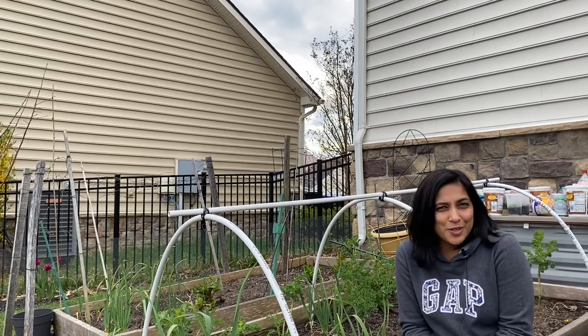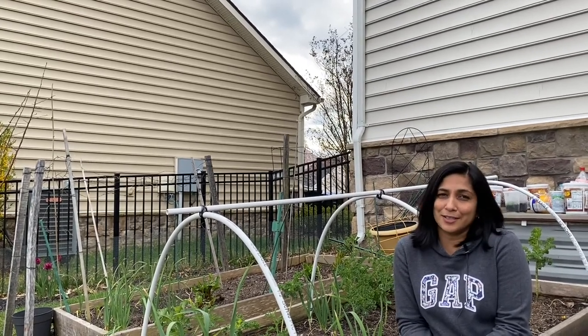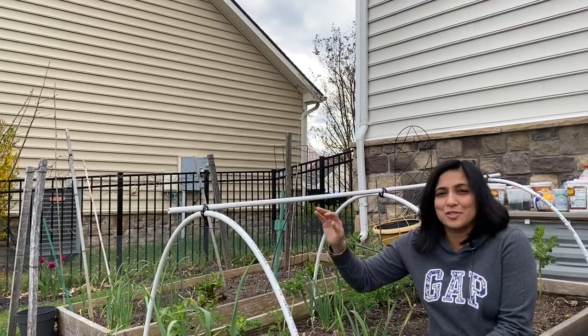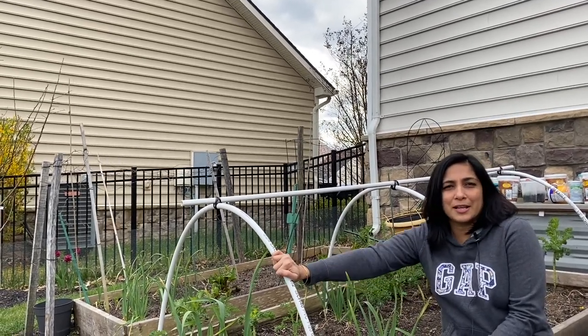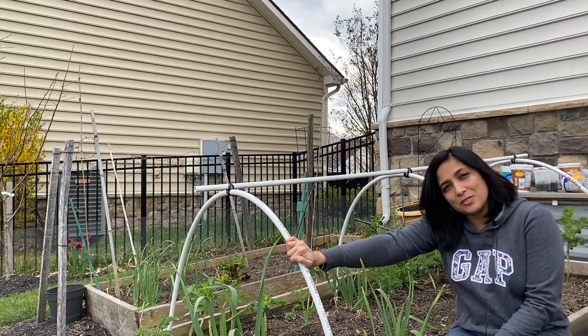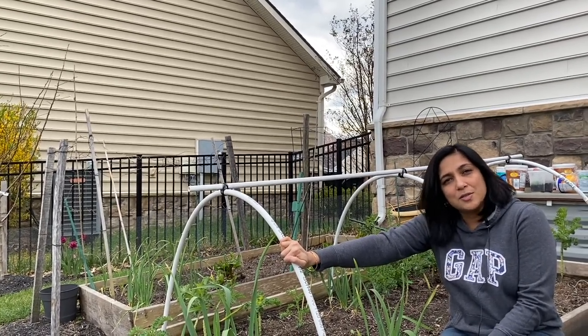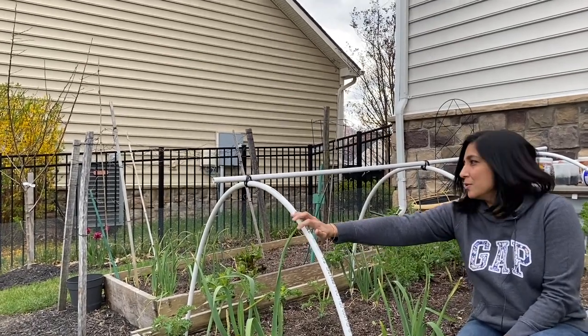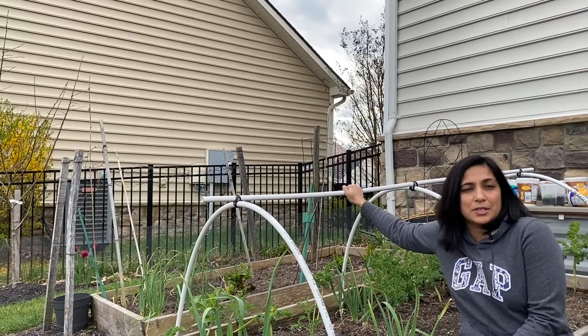Hello, this is Vidya from What's Your Home Story. This is actually the second video — the second time we are trying the same video about the cabbage tunnel. Looks like last time when I downloaded the video to my laptop, I realized it was all blurry. So we built this tunnel last time, and this time you'll see in this video that it's already built out.